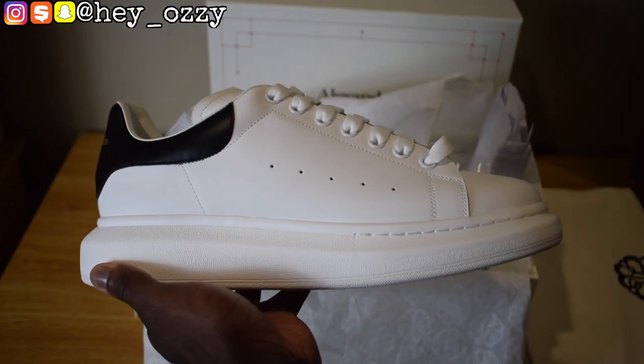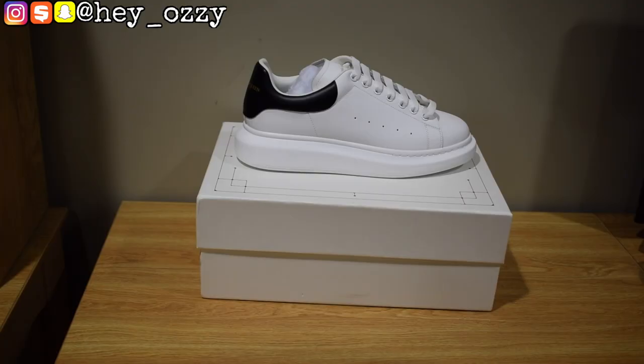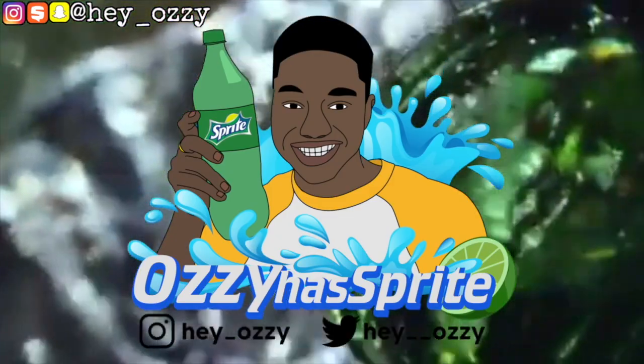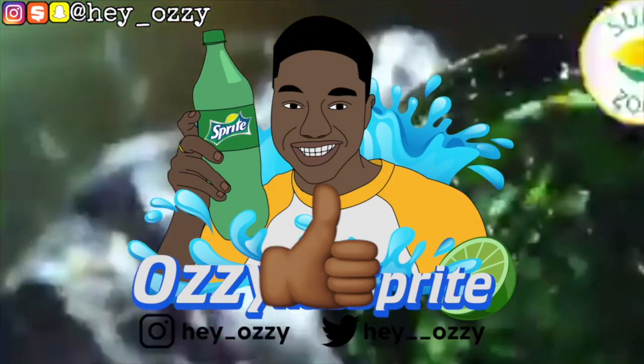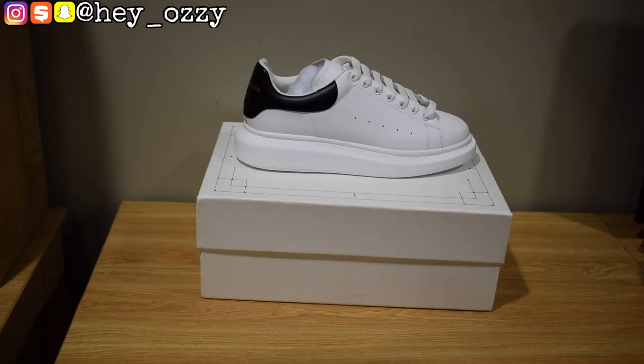Hi guys, I'm N'Zawzi, and today I'm gonna be doing a review on the Alexander McQueen sneakers. I got these from Jordan Wholesale Sneakers.RU — I'm gonna go ahead and leave a link to their website in the description. It's also gonna be the top pinned comment. So let's go ahead and get straight into the review.